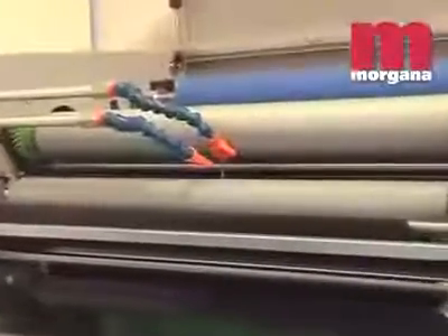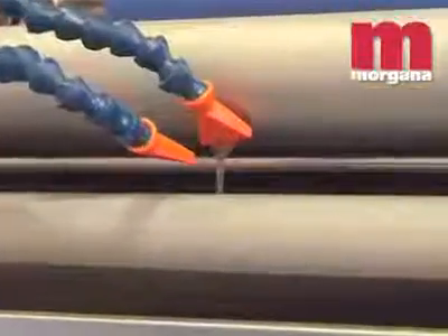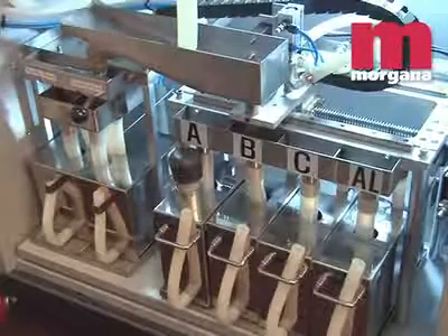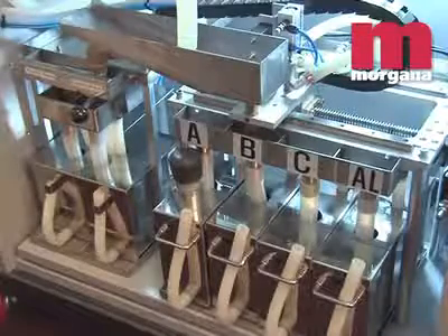The Digicoater 20 is available in two versions. The first comes with six tanks and three coating rollers and is designed for customers who want to switch between coating and priming. A second version has four tanks and two coating rollers, designed for coating applications only.